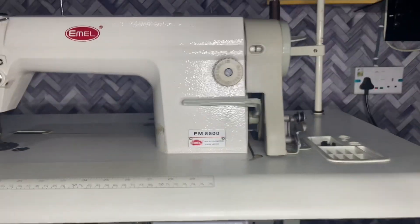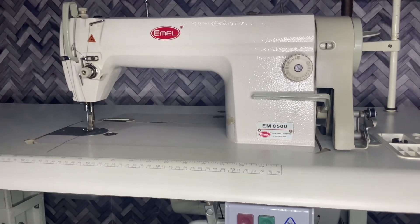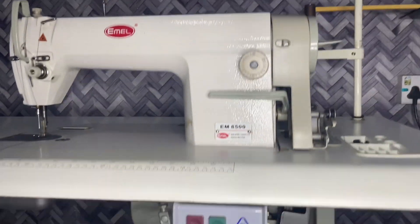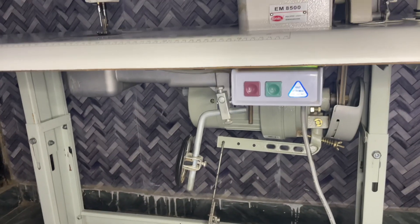That is everything about this Emel sewing machine. I've been using this sewing machine since 2020 and it has been working really well for me. I like this sewing machine because it's very fast and easy to use. Thank you for watching this video — please make sure you subscribe and like, it really makes a huge difference. Thank you.